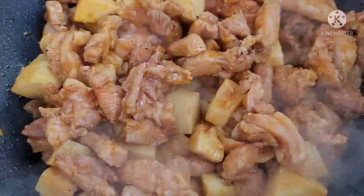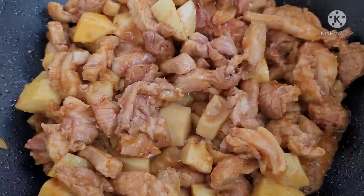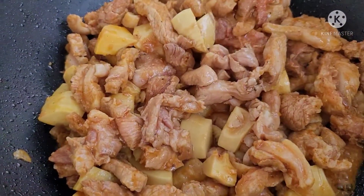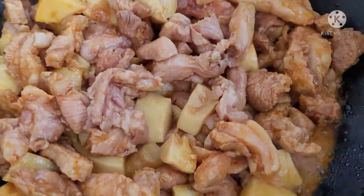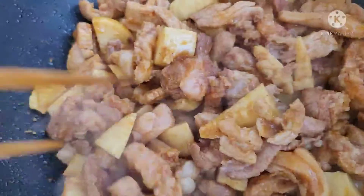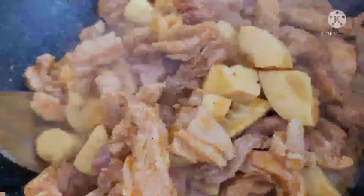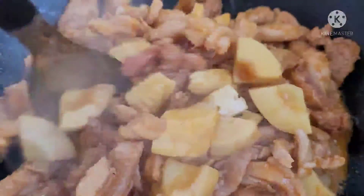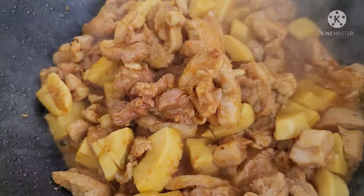Cho thêm nước mắm, hồi nãy cứ ướt rồi. Mình chỉ cho thêm một chút nữa. Mình trộn đều nó lên, để cho nó thắm xíu xíu. Để quay cái chảo cho nó thắm tới chảo luôn. Nước mắm nó thắm rồi cả nhà.